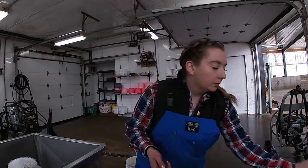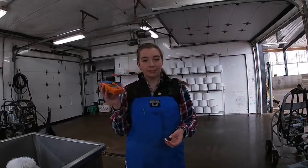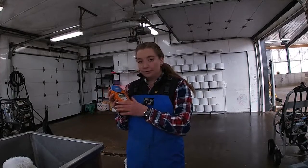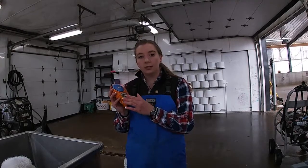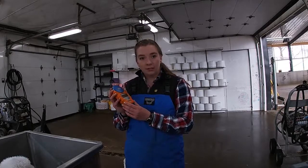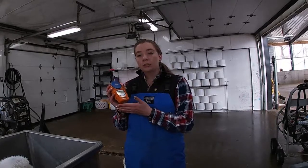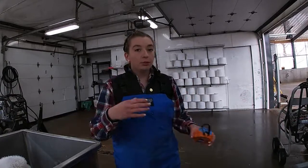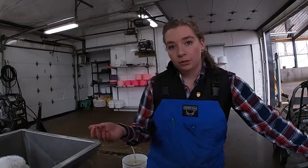We use a Brix refractometer to measure the value. For heifers and limo crosses, we want the colostrum to be 22% on the Brix reading. Anything below that, we will use for the bulls.